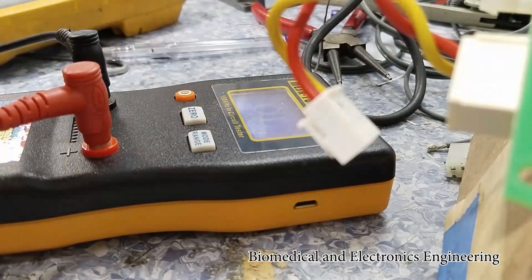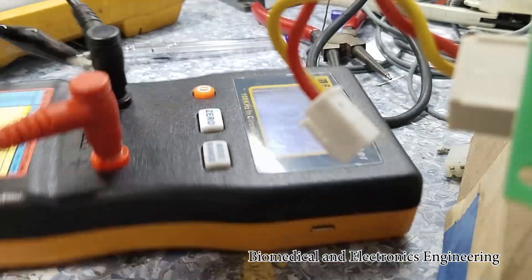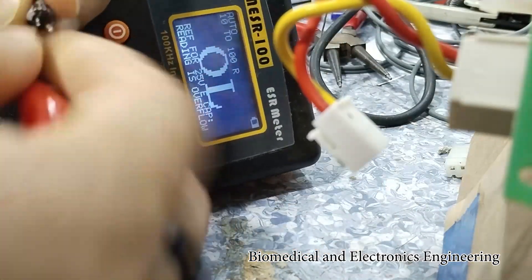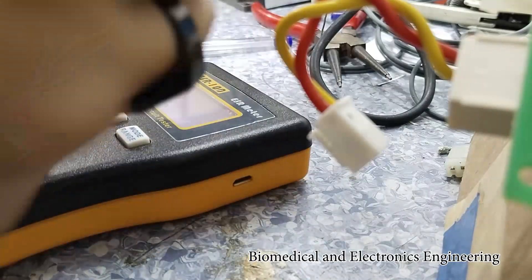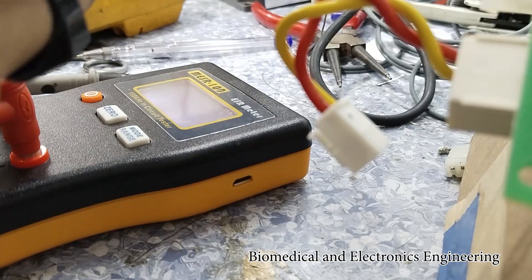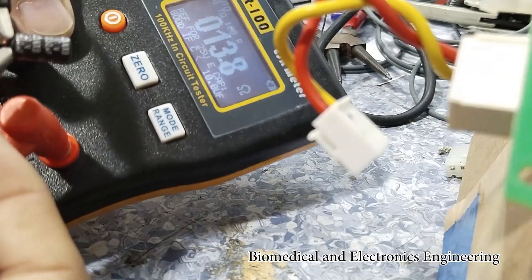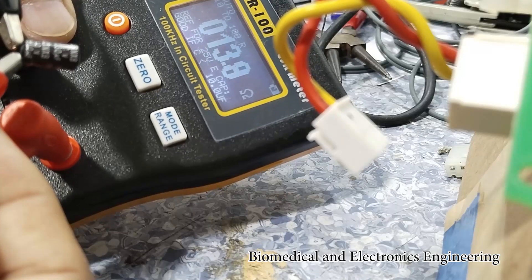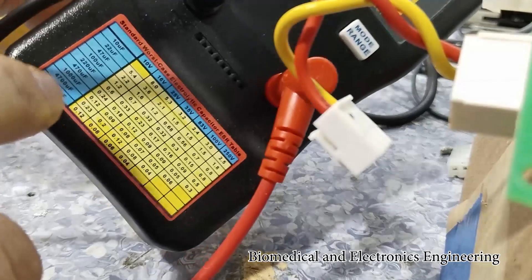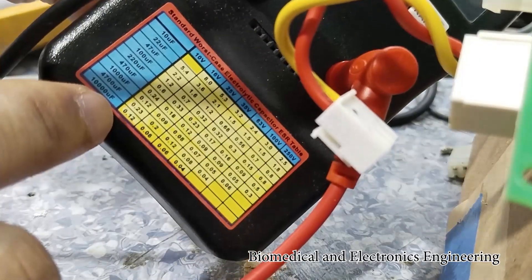We will double check this one with the ESR meter, so let me connect it. As you can see, the value is 13.8 ohms — supposed to be we will get only a value of less than 0.3 based on this table, so this is our guide.